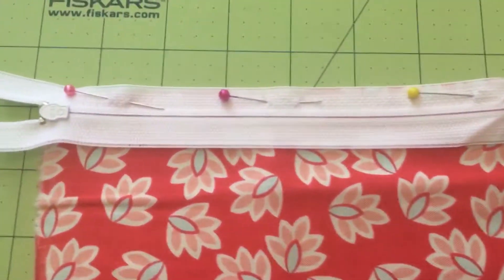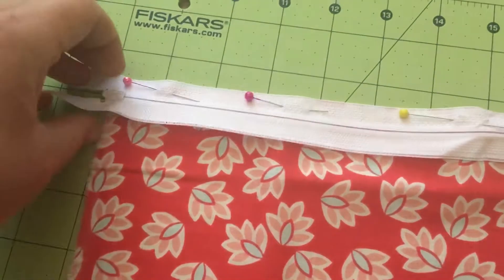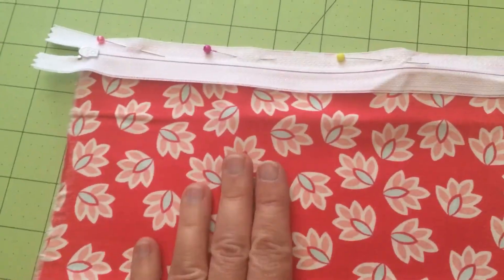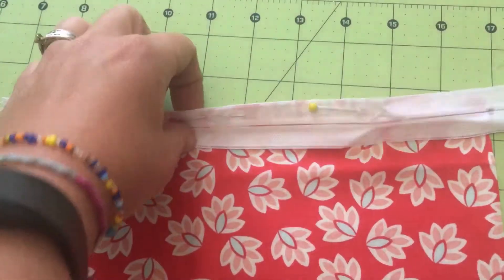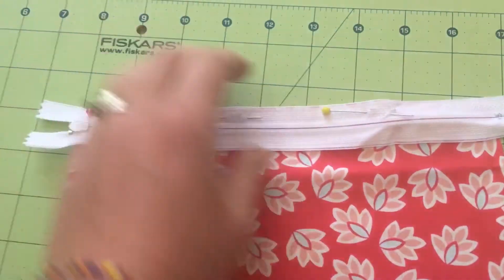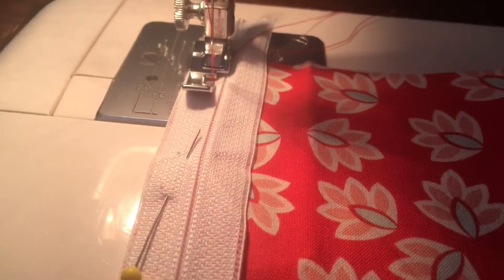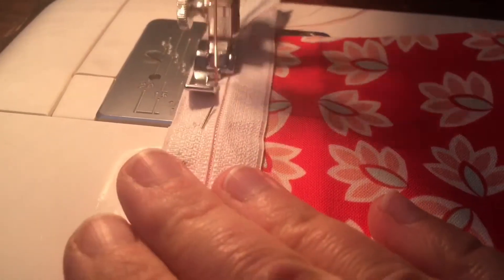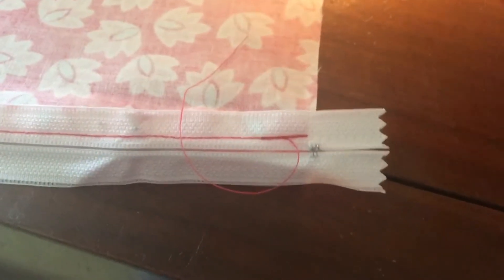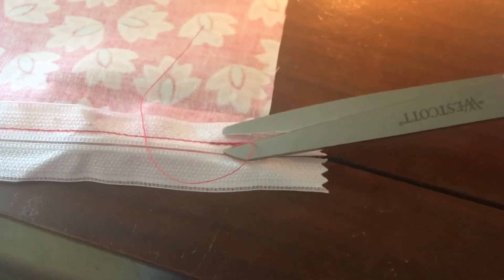The first thing you want to do is pin your zipper. The front side of the zipper faces the front side of the fabric, pinned right along the top edge. We're going to use our zipper foot and sew that in place. I have my zipper foot in and I'm sewing as close to the zipper as possible.